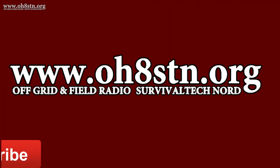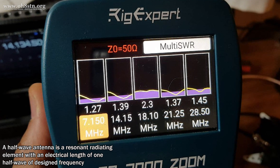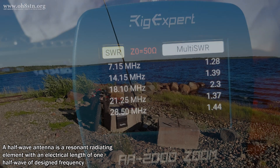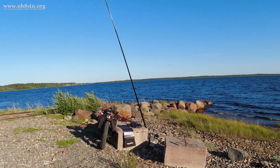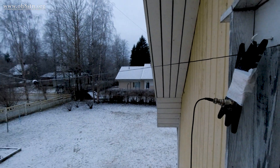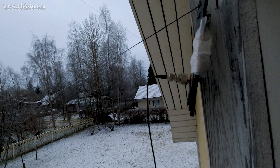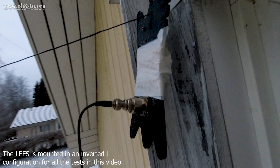Just in case it isn't obvious, the LEFS Lightweight End-Fed Sloper is an end-fed half-wave antenna. It's also a multi-band HF antenna, one which can be used either in portable or fixed installations. This one was an early prototype sent over by Chameleon Antenna, and the only thing they asked in return was honest feedback.